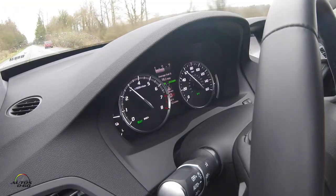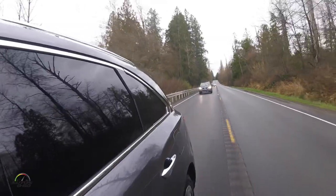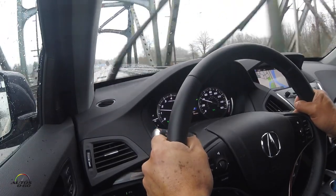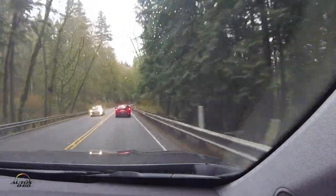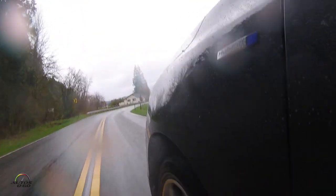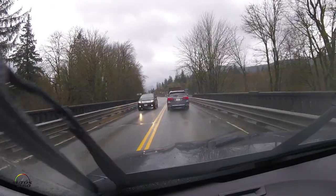We also have AcuraWatch as standard equipment — all the driver-assist technology like intelligent cruise control. That was one of the big changes for 2017: we put AcuraWatch on every MDX, even the base model close to $40,000. It includes active collision control that will brake the car for you, intelligent cruise control that adjusts speed based on traffic, and lane keep assist. It's basically what people call semi-autonomous driving technologies, and we were the first to offer that as standard.